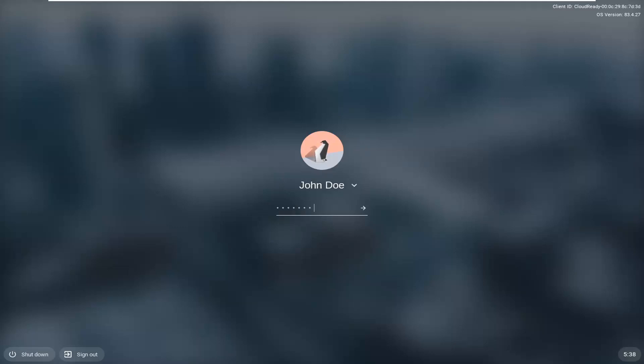So pretty straightforward here. I'm just going to go ahead and enter back in my password, but you can see it's been locked down. You do have the option to shut down or sign out from the screen.